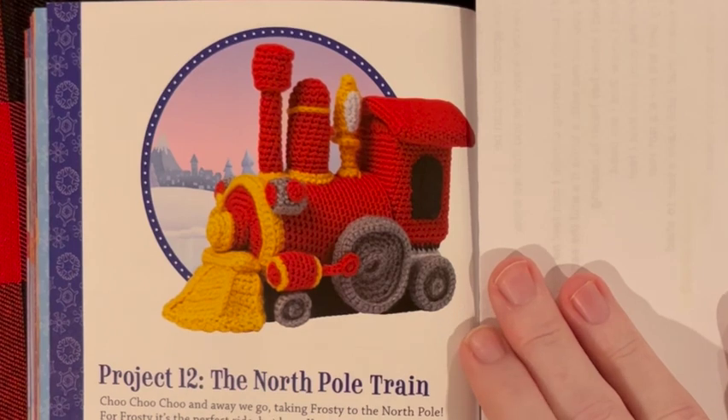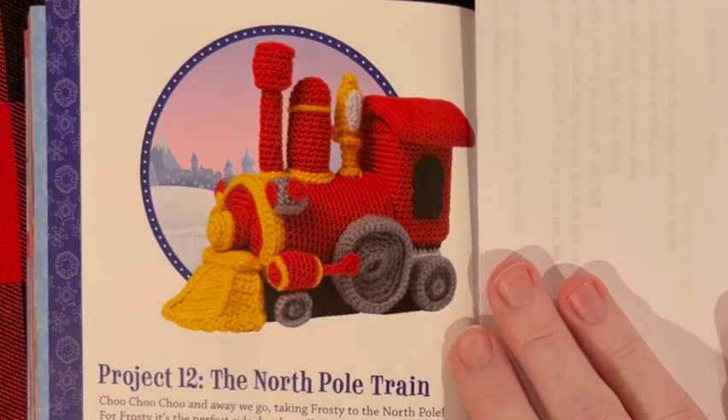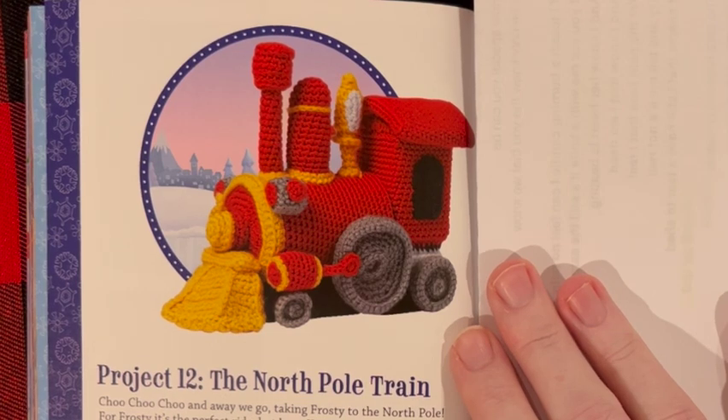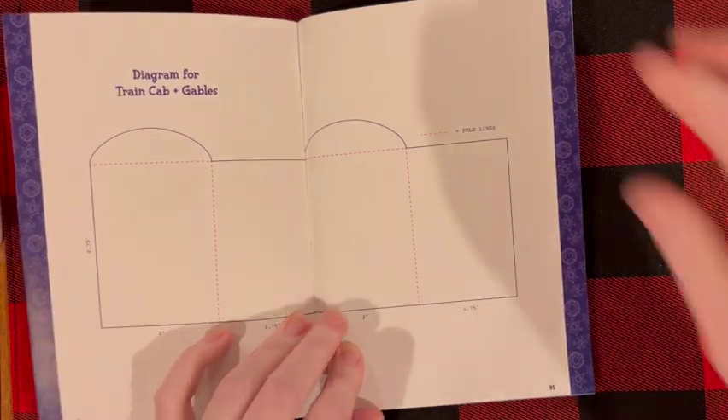Last but not least, you knew it was coming because it's on the front of the book — the train! This one probably takes a lot of work; look how many pieces there are. But it would look really impressive. They've even got a template for you for the train. That's really cool.